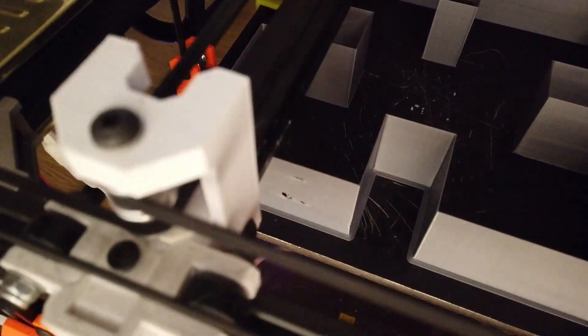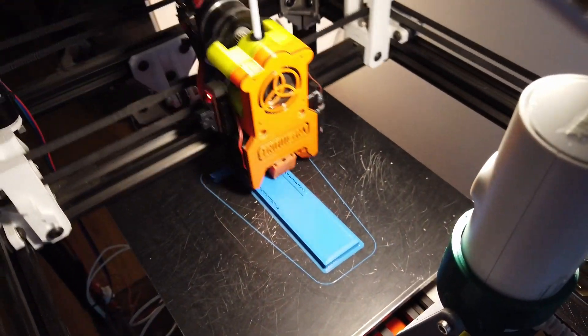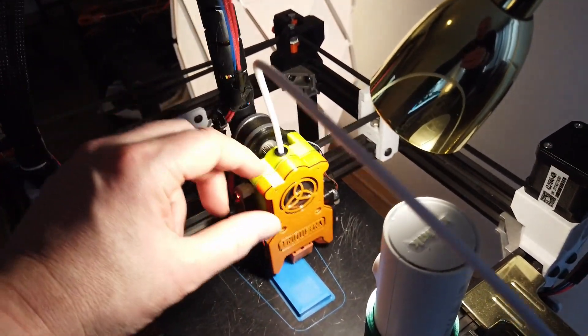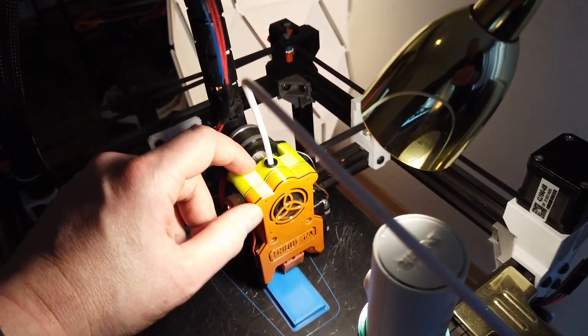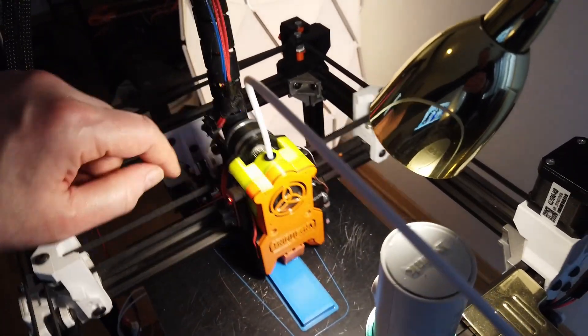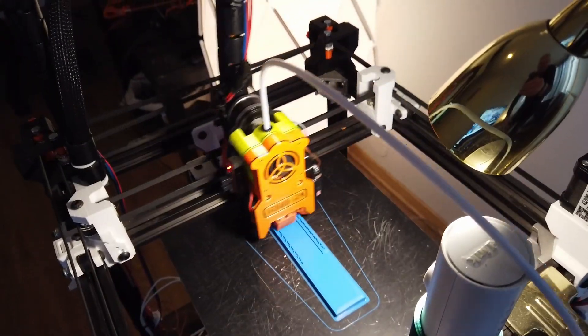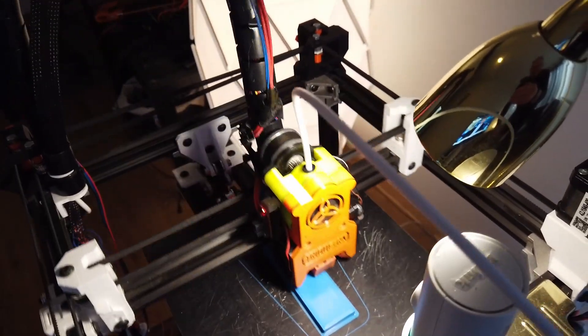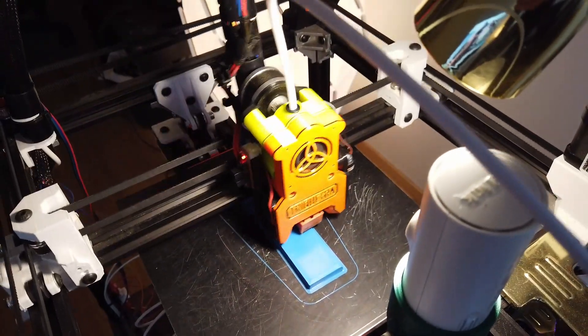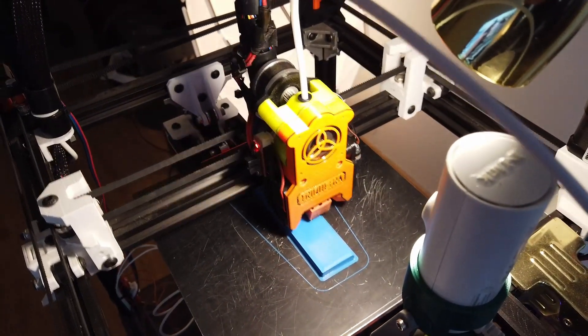We're back at 250 now. I'm really starting to like this tool head. We are at about 200 grams for the yellow and orange parts, and with the extruder motor included, we're maybe at 300 grams in total. That's just a quick update on the TrímQuatra tool head.